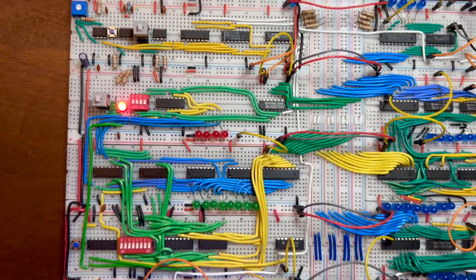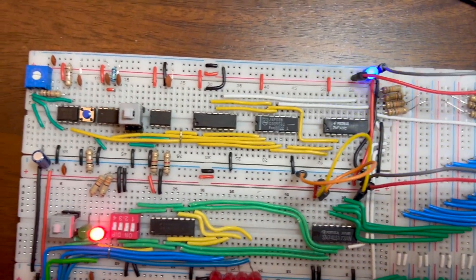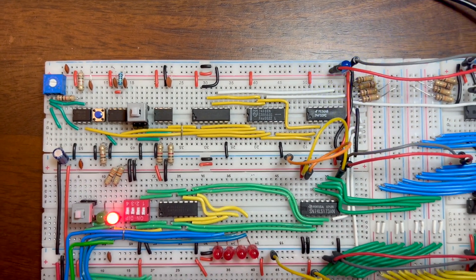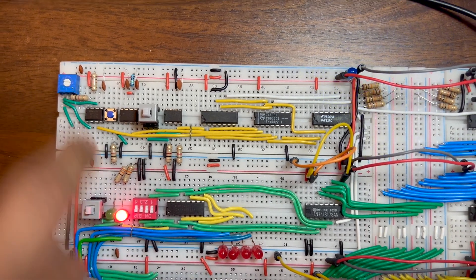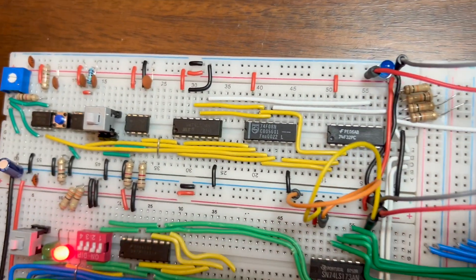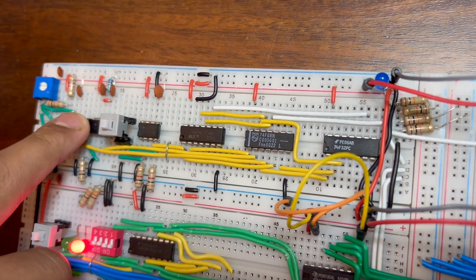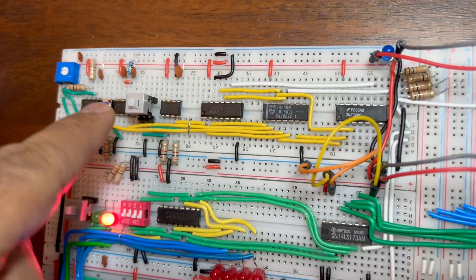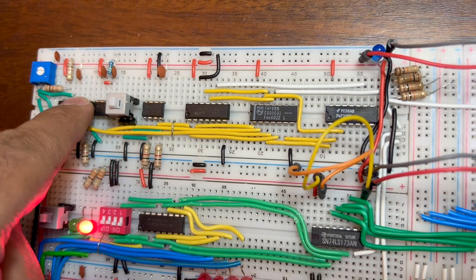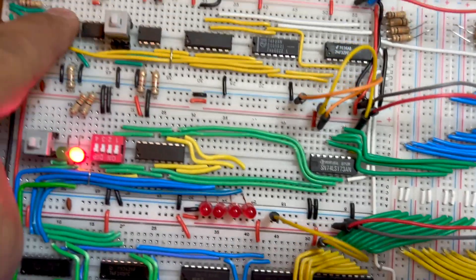Here is the topmost module which is the clock module. The speed of the clock can be changed using this potentiometer. It can also be put on manual mode using this toggle switch — the LED is off in manual mode. We will use manual mode so the clock advances by pushing this push button.